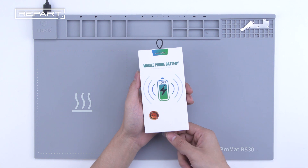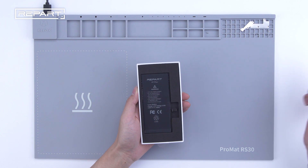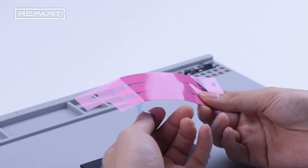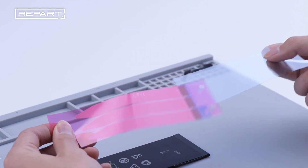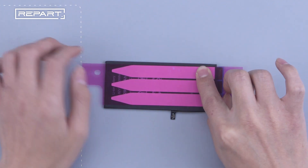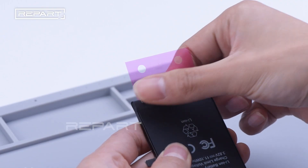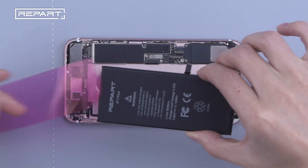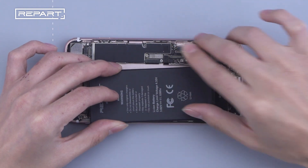Here's the replacement battery — a new re-part battery. Tear off the film of the battery adhesive and make its glue adhere to the battery. Press it slightly, then tear off the film. Put on the new battery and press it slightly.